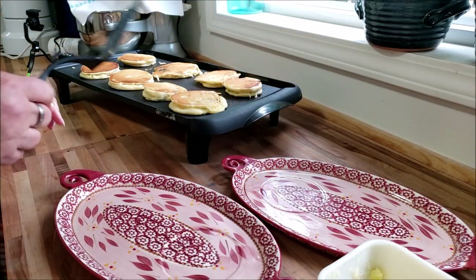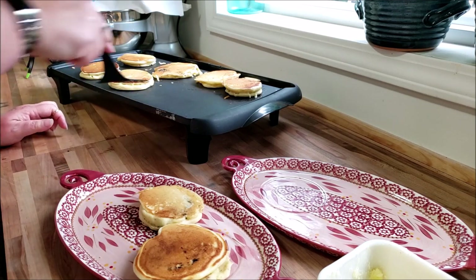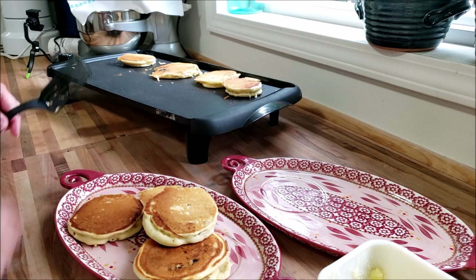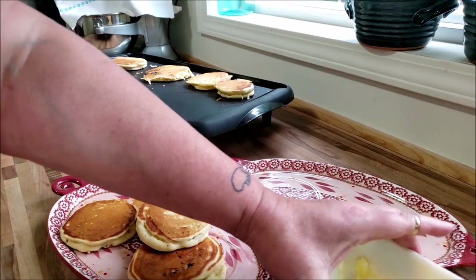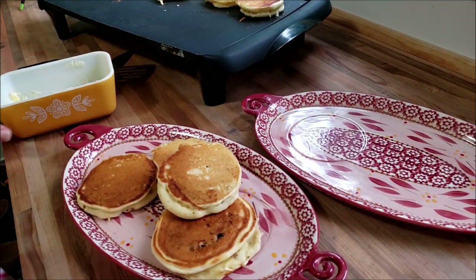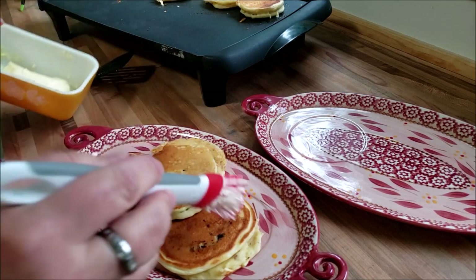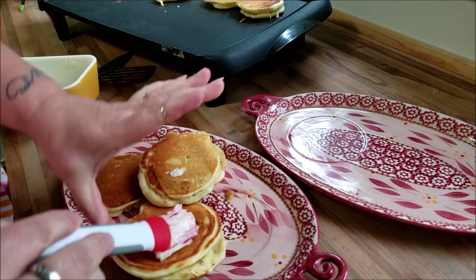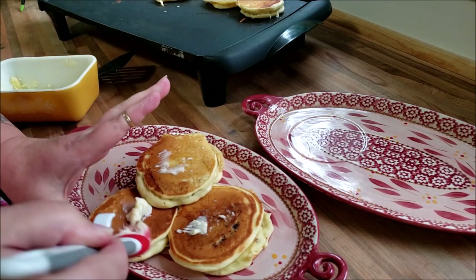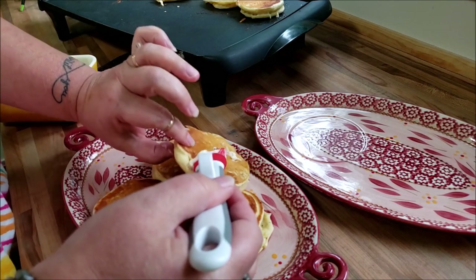Okay, now we're going to take the pancakes, clean them up. This is good stuff. And I'm going to cheat and take my butter, which is at room temperature — which doesn't say much because the air conditioning's on. I'm just going to baste these with a little butter. You just need the butter. The butter is just an important part of the pancake.